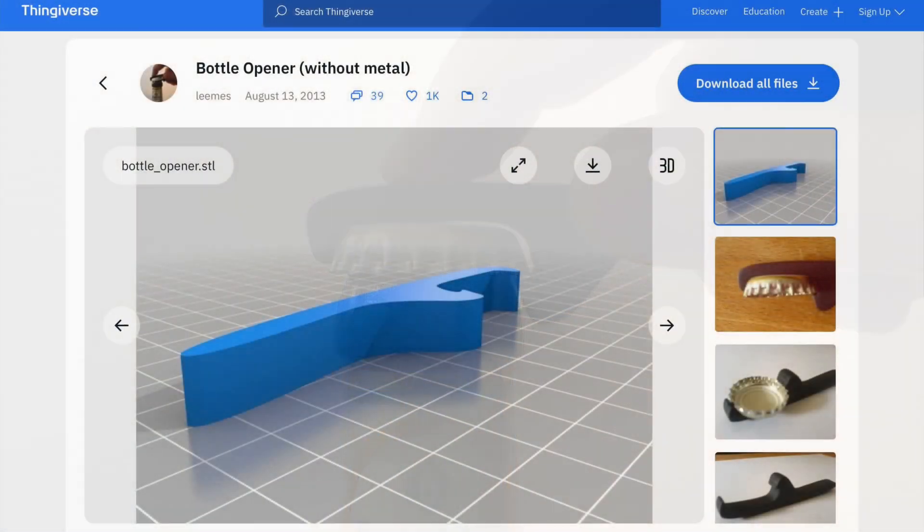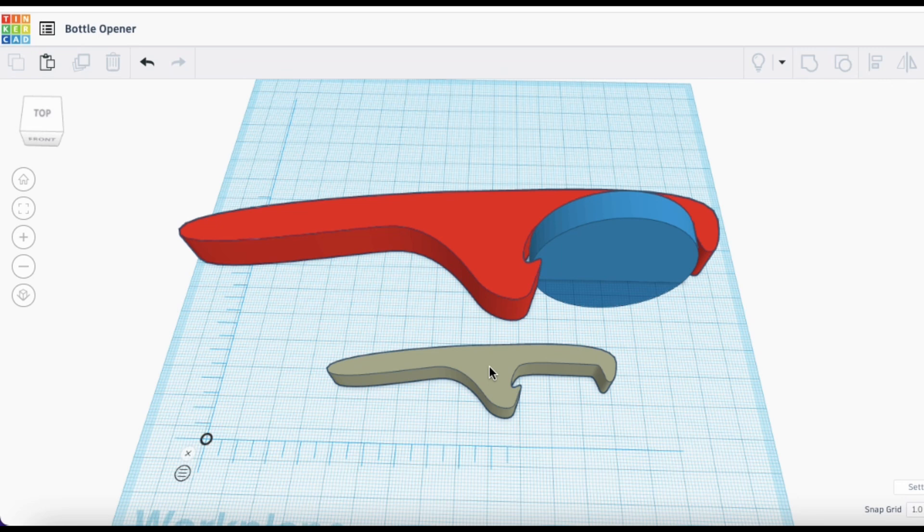So I went to Thingiverse and found a bottle opener by user Leams. All I needed to do was maybe upsize this, so I took it to Tinkercad.